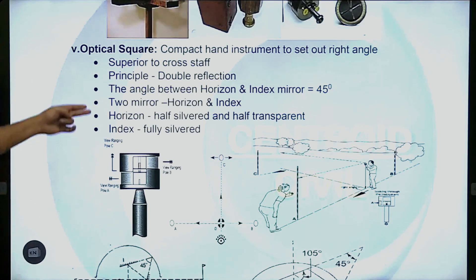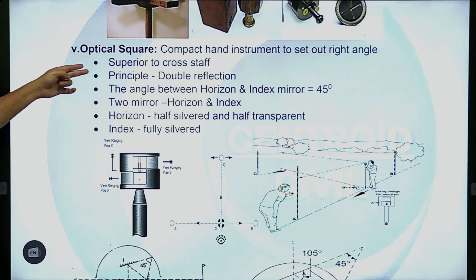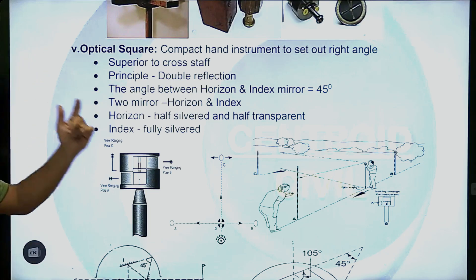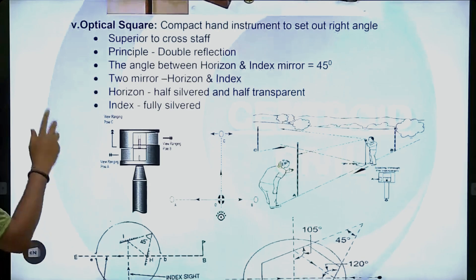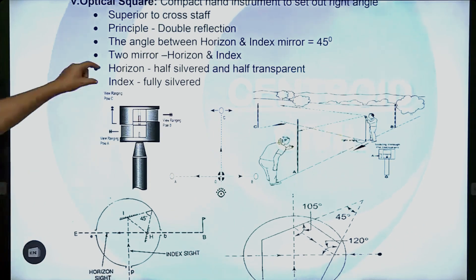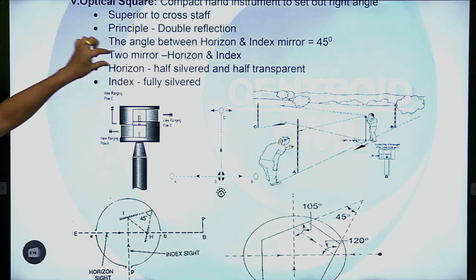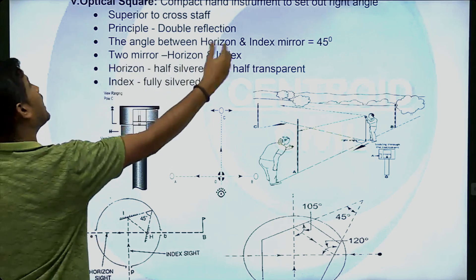Superior to cross staff, which is the mirror, is the horizon index. The angle between the horizon and the index is the point. The principle is double reflection. The actor has a picture of a B-point. The P-point reflects off the index glass first — index glass is fully silvered. The second time it reflects off the horizon glass — horizon glass is half silvered, half transparent.